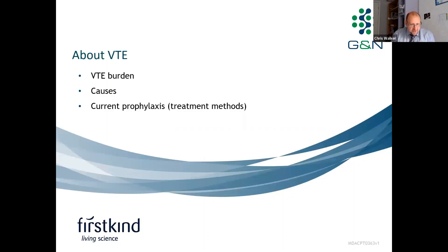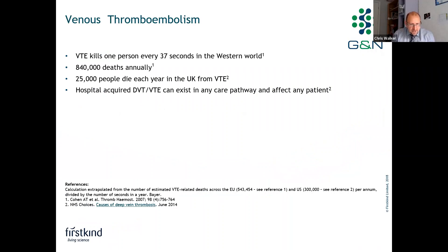Regarding VTE — venous thromboembolism — we'll cover the VTE burden, causes, and current prophylaxis or treatment methods. VTE kills around one person every 37 seconds in the Western world, equating to around 840,000 deaths annually. In the UK, that's around 25,000 people a year dying from a VTE-related complication.